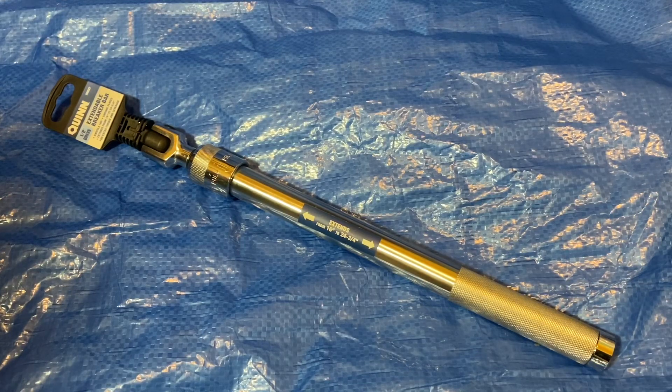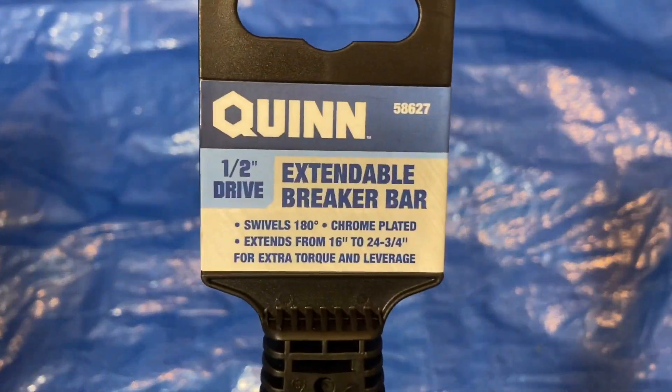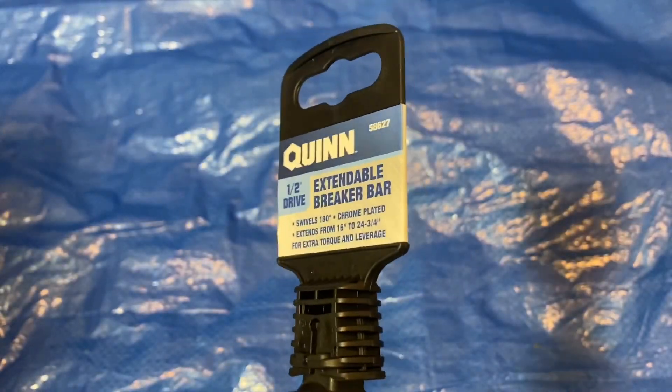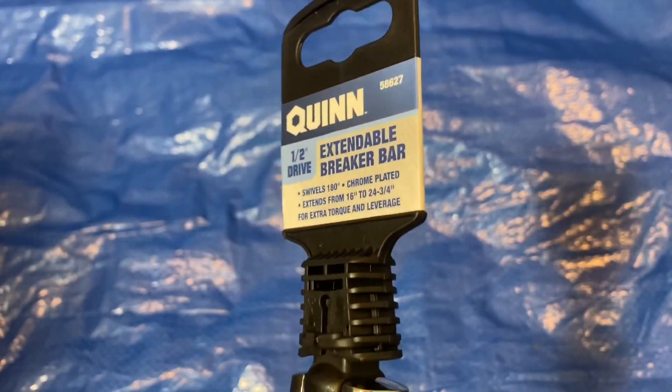Hey guys, welcome back to the Snapper Chronicles. Today we're back with another tool video — not a ratchet, but something in the ratchet style family. This is a breaker bar — specifically the Quinn extendable breaker bar from Harbor Freight, item number 58627. If you can do me a big favor and hit the like button and subscribe to this channel if you find these videos helpful or entertaining.